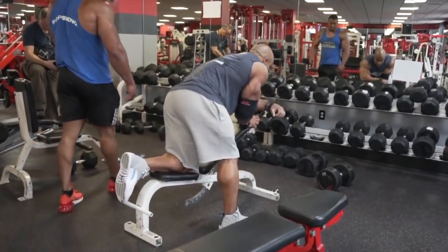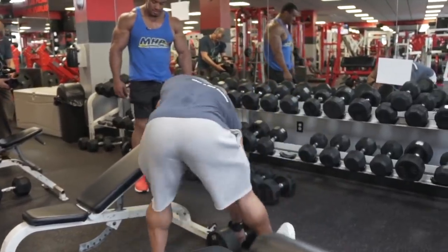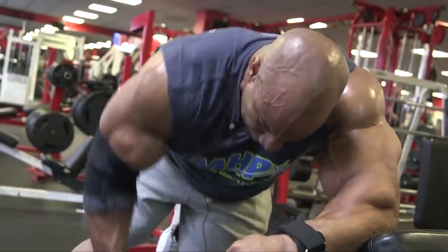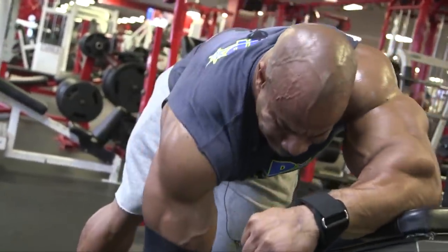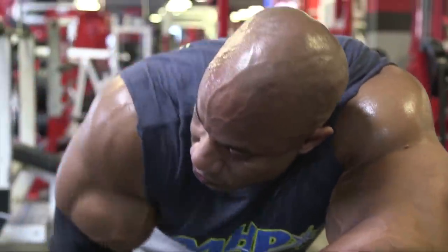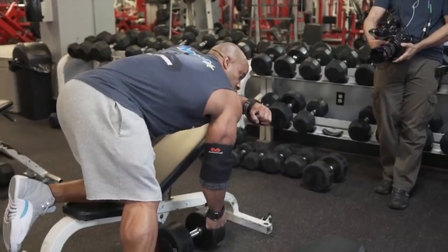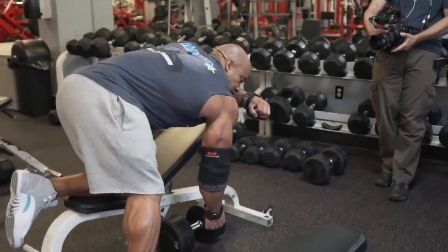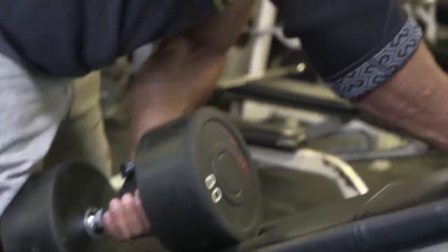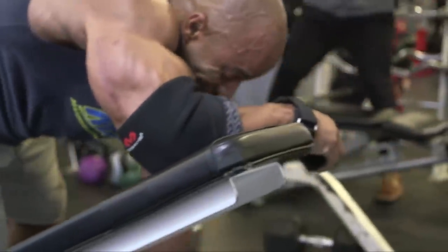I'm keeping my lats from getting their full contraction potential if I lock it in. So you've got to release it — reach forward. It's actually harder here than off the rack. Off the rack — yeah, it's harder. We're locking you in more.